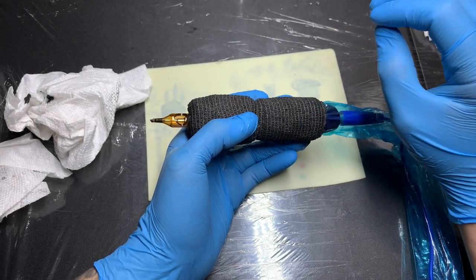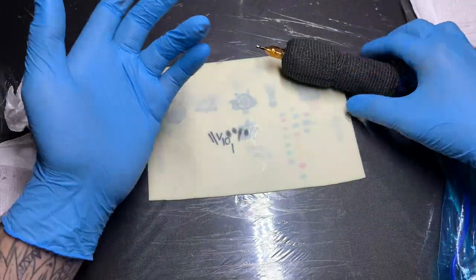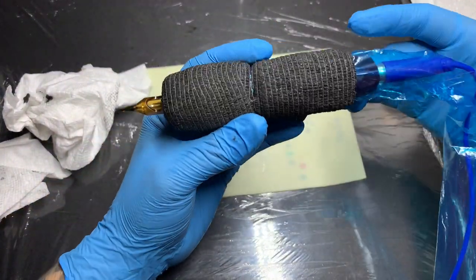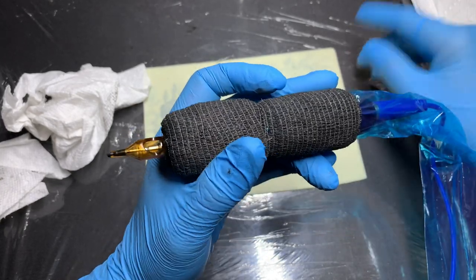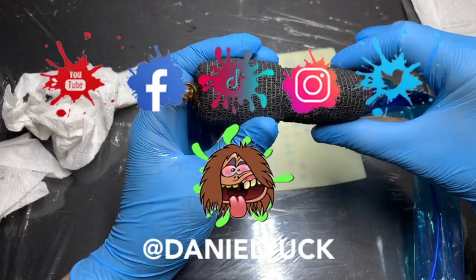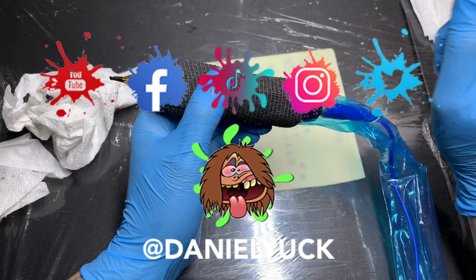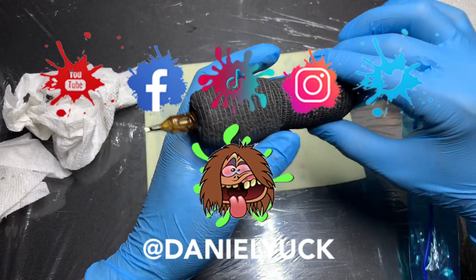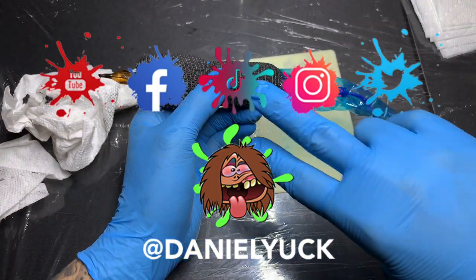There you all have it. If there's anything I didn't touch base on in this video, feel free to drop it in the comments below. If you have any specific questions about this tattoo machine, please drop them in the comments and I'll do my best to assist you. Be sure to give me a follow on Facebook, Instagram, Twitter, and TikTok — all under the same name, at Daniel Yuck, D-A-N-I-E-L-Y-U-C-K. I appreciate you tuning in this long. Thank you very much, have a great day.